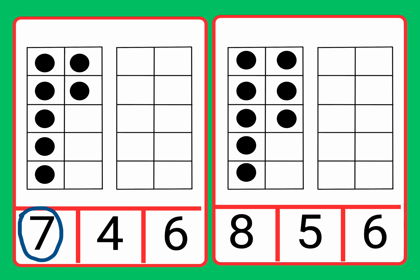Now on the next card, let's count the counters. One, two, three, four, five, six, seven, eight. Now let's find the number eight.